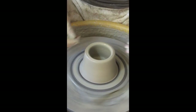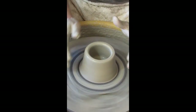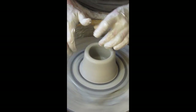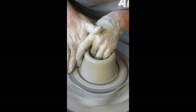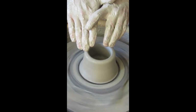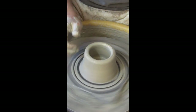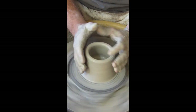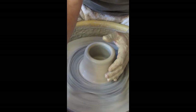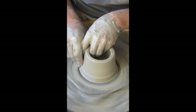I slide my hands up and I've got a kind of trapezoid cone shape — that's a good thing. The bottom is about the same thickness as the top, so as I go to pull my walls and bring clay up it'll be a lot easier to keep things consistent. Consistent wall thickness is very important — if you have a lot of clay at the bottom you have to work really hard to get it up.